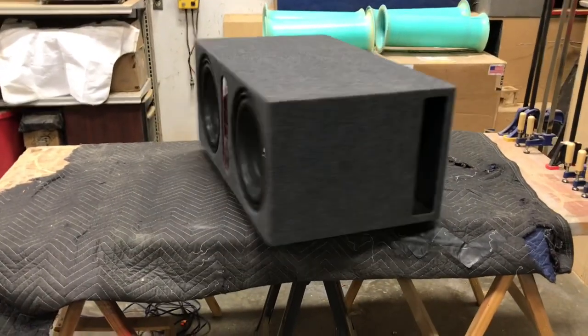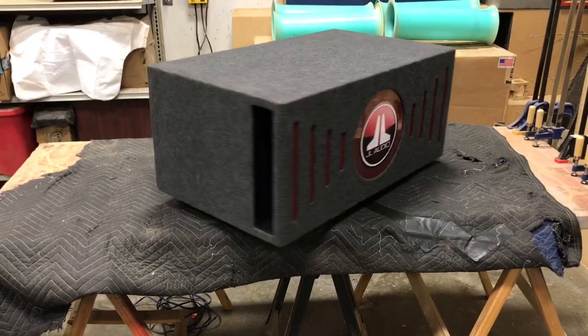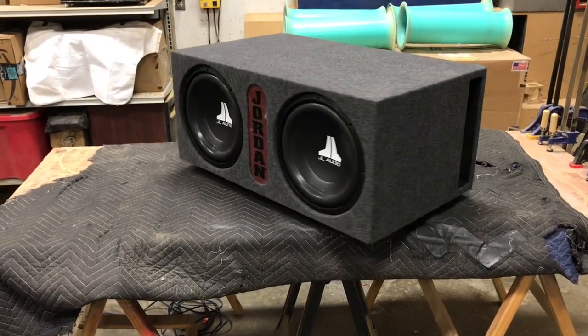Here we go again. Got another one for you. Got two 12-inch JL Audio W-O-V3s going in a Chrysler 300.